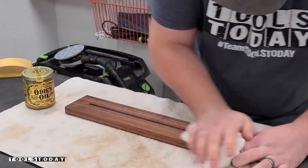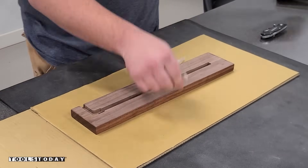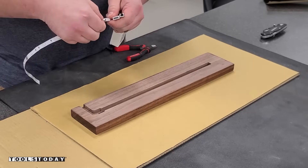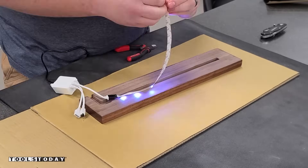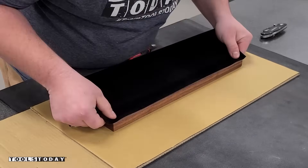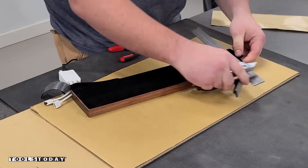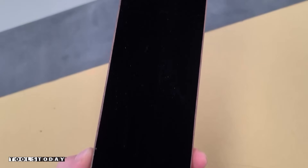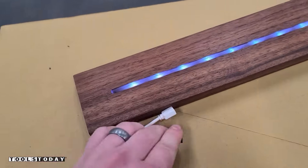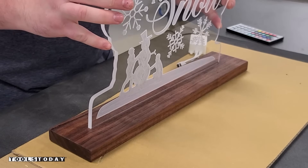I used Odie's Oil to finish off this base, making sure that I didn't get any on the bottom. Now we can get our LEDs all cut down to size — I'm just using some LED strip lights here. We do have links to everything we used, including the lights and the plans, so you can check those out. Using some electrical tape to get those all secured and make sure they don't come off, and then I'm going to use some self-adhesive velvet for the bottom. This is going to create a nice bottom and also make sure that those LEDs do not move. I did remove the adhesive strip on the LEDs before putting it on, and now I'm just using a pick to put those down to make sure it does not move at all — and we have our base fully completed. The cool thing is that if you have any other design, you can also use this same base and just swap it out for the seasons, which is really nice.